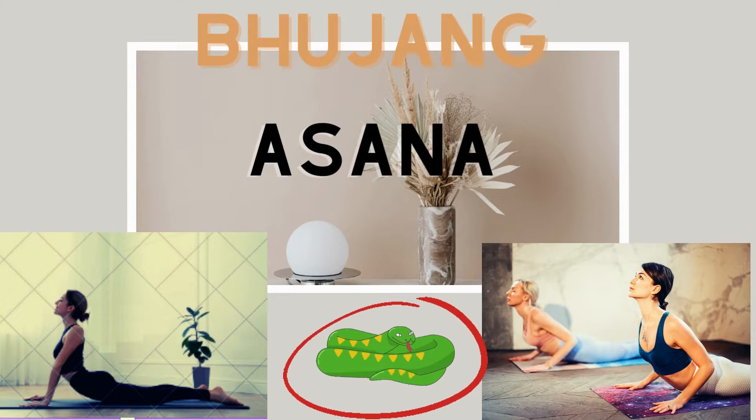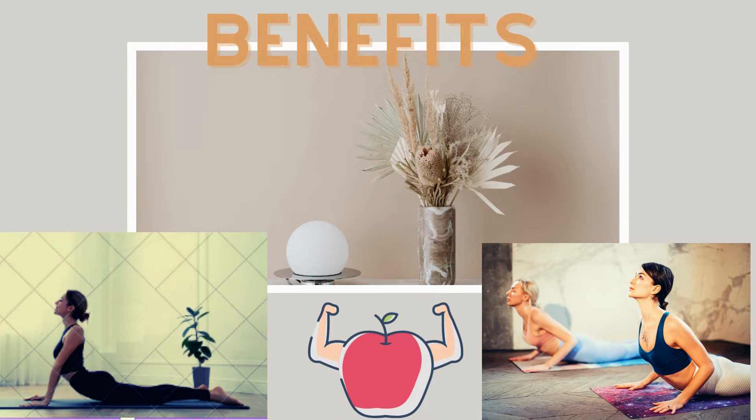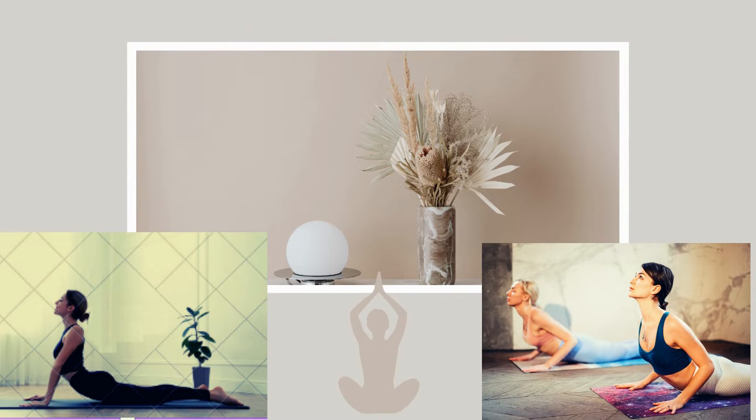Bhujangasana. Stretches muscles in the chest, shoulders and abdominal area. Enhance flexibility. Rejuvenate the heart and elevate the mood.